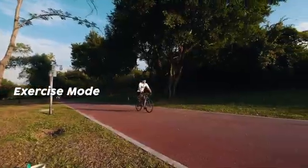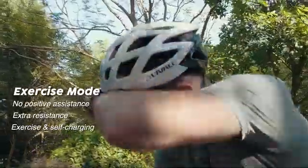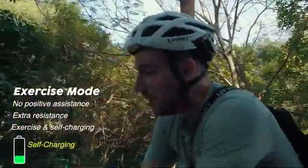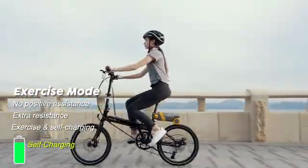In exercise mode, PikaBoost doesn't provide any assistance, but adds extra resistance for exercise and self-charging. It will convert kinetic energy into electric power to help increase the battery's endurance.